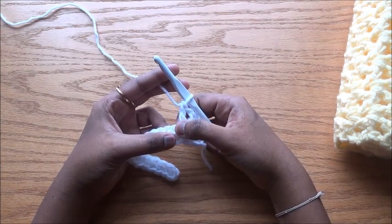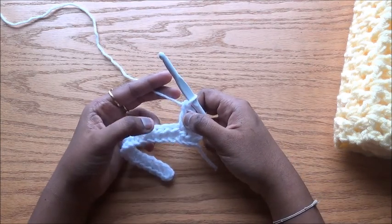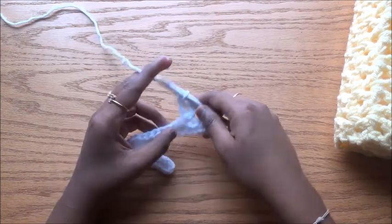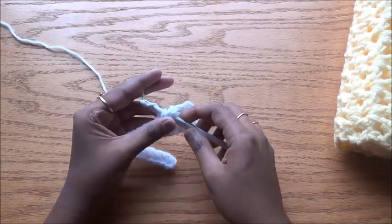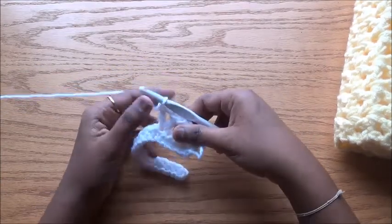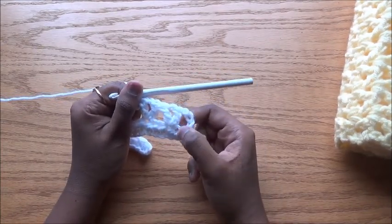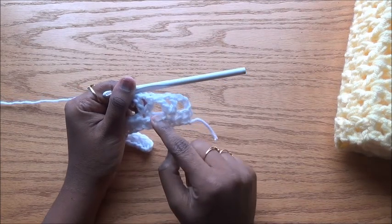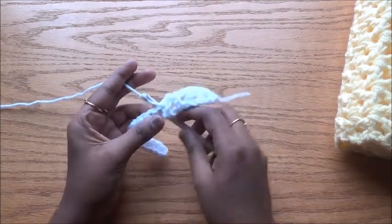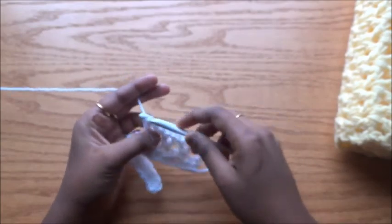We skip one stitch before the V stitch and one stitch after the V stitch. For each V stitch, we skip two stitches total — one for this V stitch and one for the next. So skip two stitches, do chain one, and one double crochet. On this side we have only one stitch so we skip one; on the other side we have two stitches so we skip two. Skip the next two stitches and do another V stitch — V stitch is double crochet, chain one, double crochet.